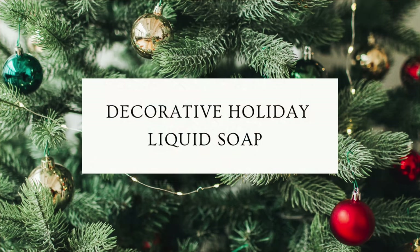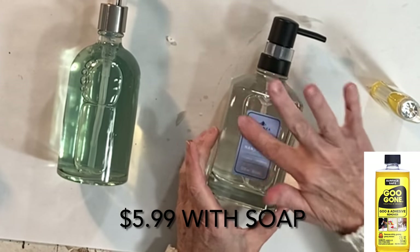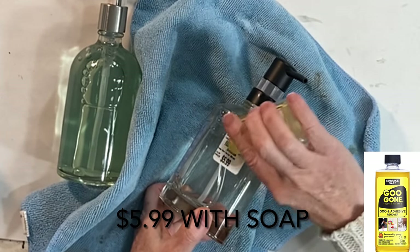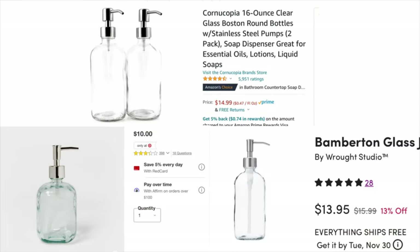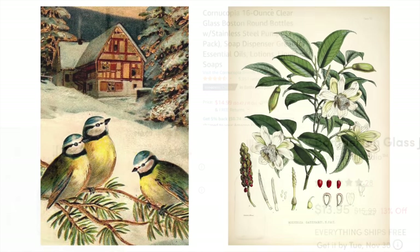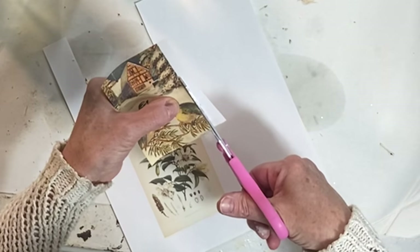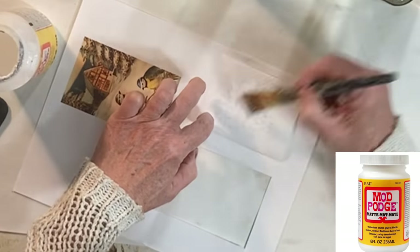If you prefer liquid soap, I have a gift idea for you too. Buy some liquid soap that comes in a pretty glass dispenser — you can find them at places like HomeGoods and Tuesday Morning for six or seven dollars. That may seem pricey until you look at what an empty soap dispenser costs; they sell for easily over ten dollars. To dress up the plain jars, I printed out some holiday images. For the rounded soap dispenser, I applied Mod Podge to the side of the jar and to the back of the image, smoothing out any wrinkles.